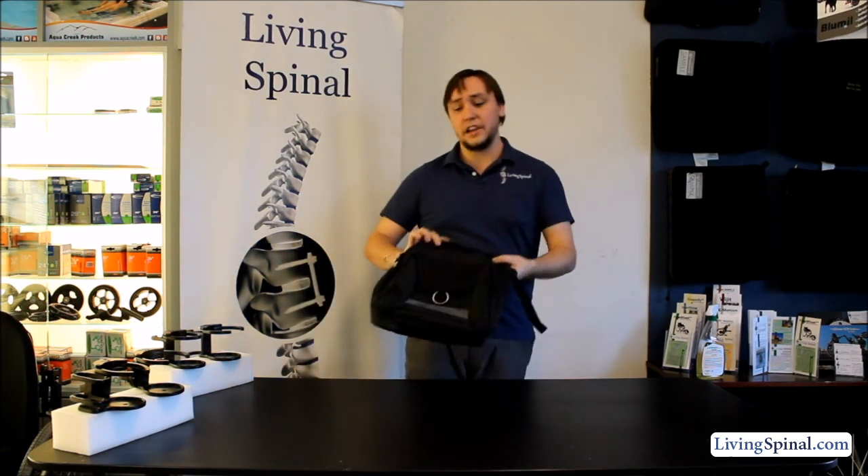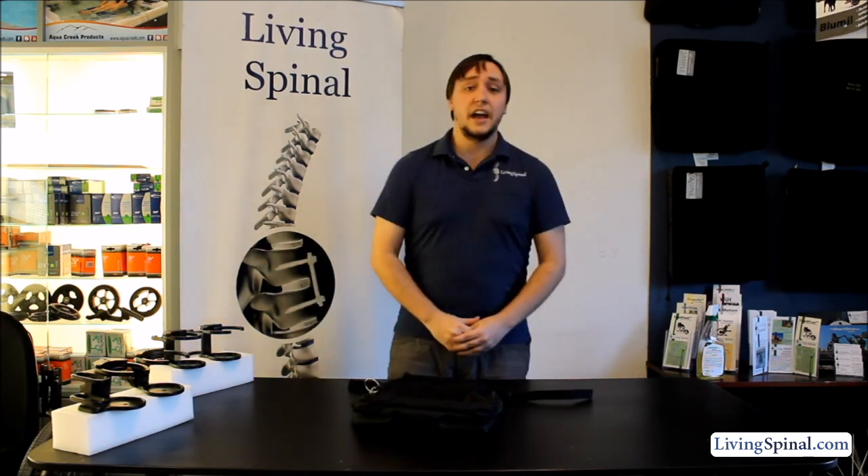If you want to check this out, you can head over to our website for updated pricing, and of course if you have any questions feel free to give us a call. One of our associates will be happy to help you. Have a great day!